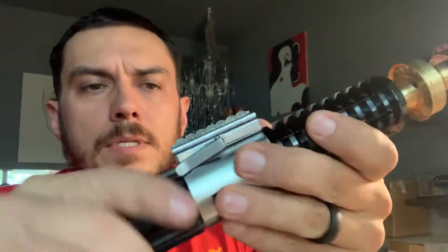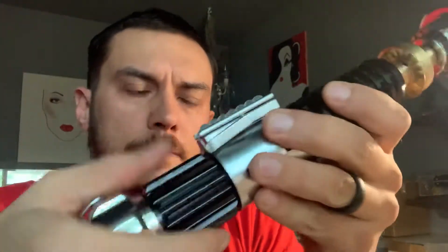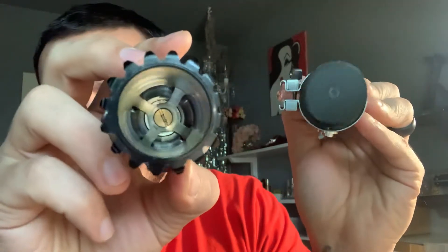We'll open this up. Both ends unscrew, but to get a battery in and out, what you're going to want to do is just unscrew this piece right here. Here is your chassis. Of course, no speaker back here like you normally would. You have just a little bit of scratching from the screw on the inside.